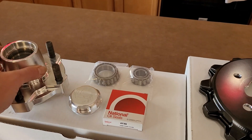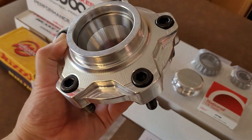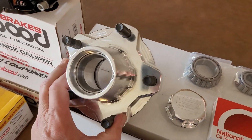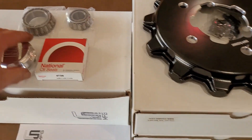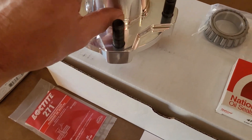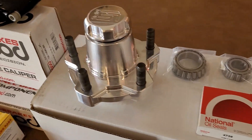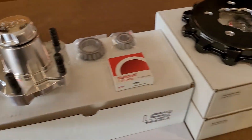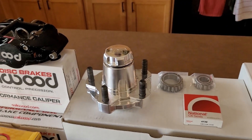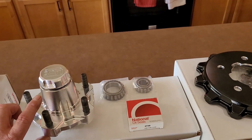We have this beautiful billet hub, also made by Little Shop. Just look at the CNC work on that — it has hardened races pressed into it, just like any normal aluminum adapter would. It comes with bearings and this really nice center cap — it's an O-ring cap with a little notch that aligns and snaps right in, completing the whole hub assembly. Also comes with wheel studs already screwed in, appearing to be a screw type based on the Allen wrenches included.